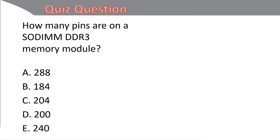Let's do a quick quiz question together. How many pins are on a SODIMM DDR3 memory module? The answer is C — 204 pins. DDR3 SODIMMs, also known as DDR3L, have 204 pins.